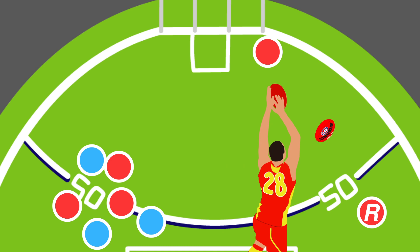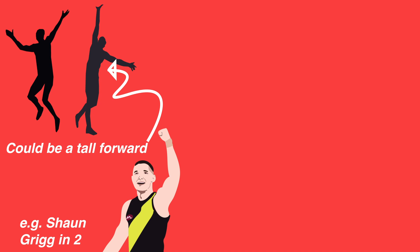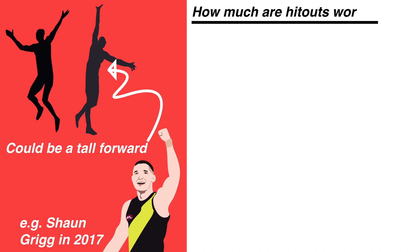Today teams will rarely play more than two designated ruckmen in their list of 22, and it's common to play just one ruckman and have a tall forward rotate through the middle. In recent years it hasn't been unheard of for a team to use just one ruck and deploy an extra midfielder when they're resting — most notably Richmond's use of Shane Grigg in 2017, essentially conceding the tap to the opposition but having an extra rover at ground level. This has led to growing discussion on the impact of winning hit outs and whether or not it really matters if your ruckman wins the tap.